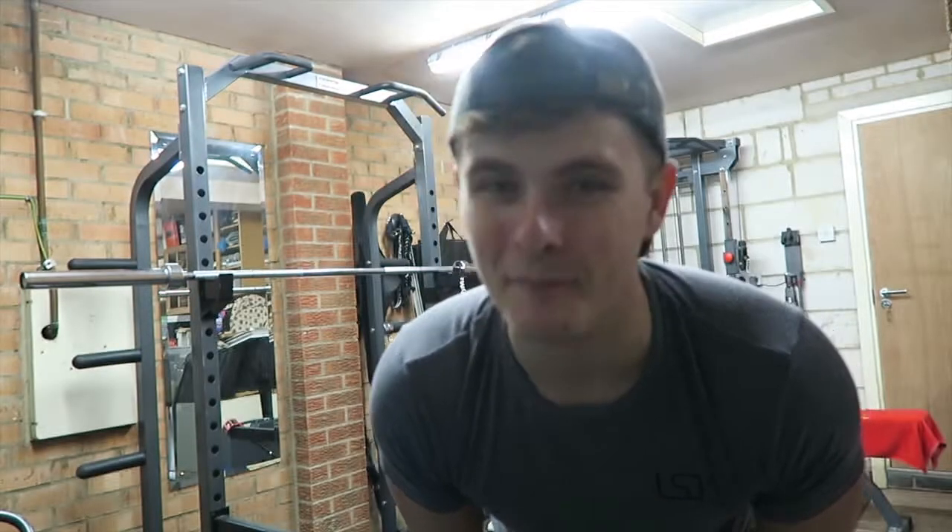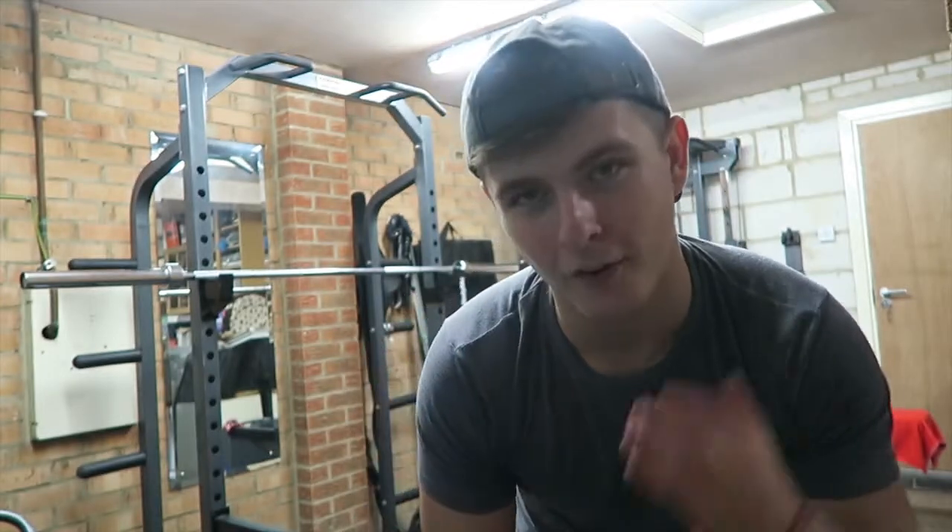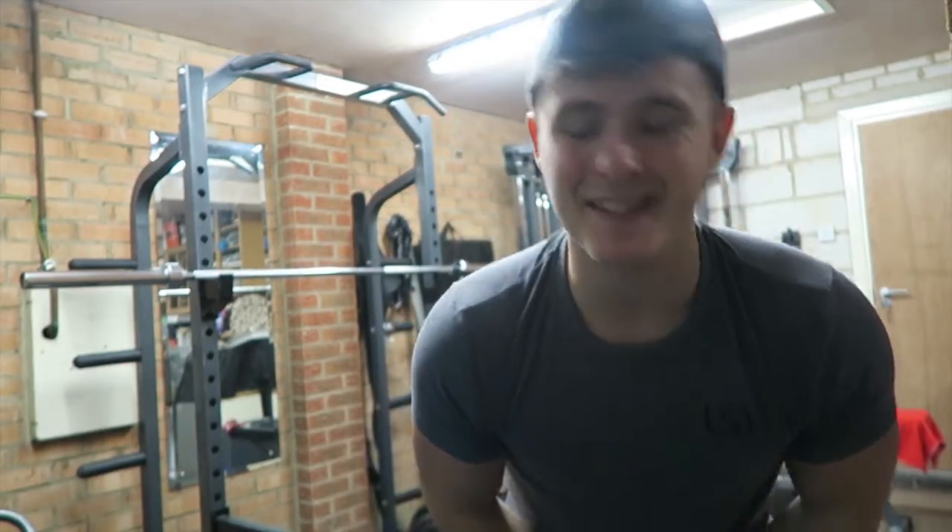Two sets in of leg extensions and something about it today has really got me out of breath — probably because I haven't warmed up legs at all. Normally I've done squats and stiff-legged deadlifts before moving on to this. Got towards the end of the workout though: finished my leg sets, shoulder sets, chest sets, back sets — everything.